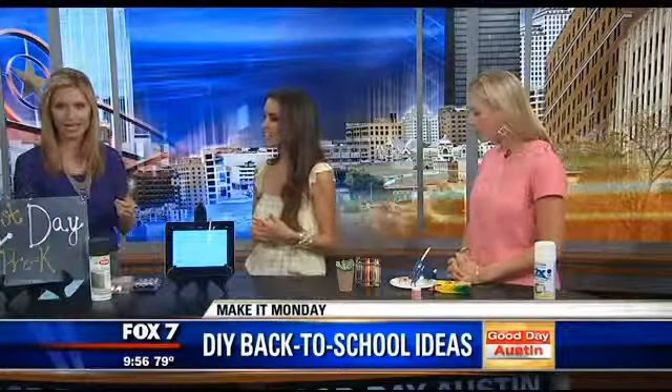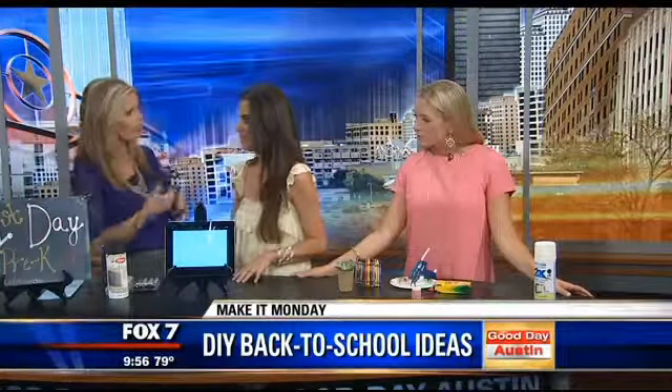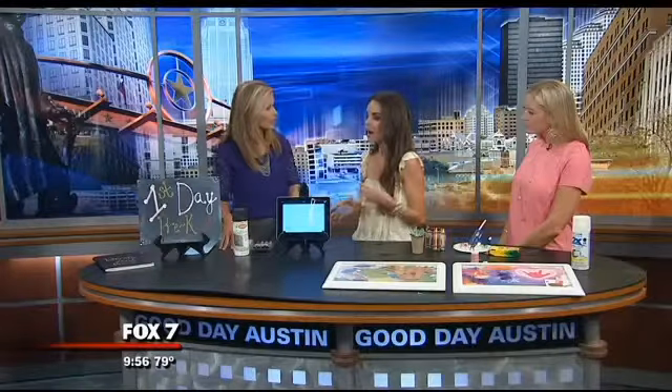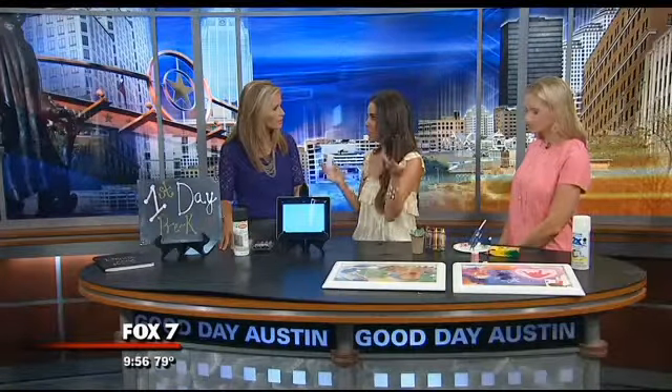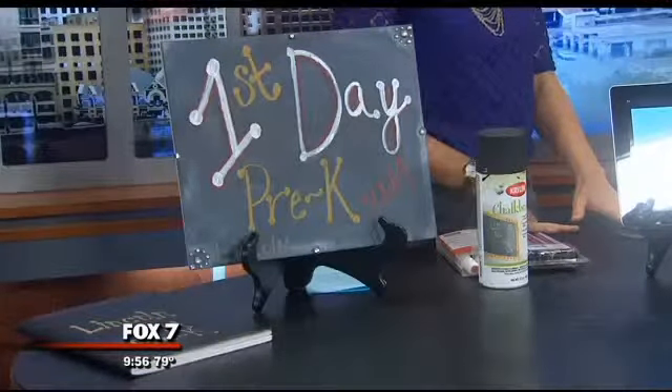Let's start over here with this little chalkboard setup. This is really a way to document your first day. It is extremely popular — I can't tell you how many times I go to Facebook on the first day of school and see a little kid holding a chalkboard sign. It's super easy to make. You can take an old frame and just use chalk paint and spray the glass on it. You can get really creative — write what they want to be when they grow up, their name, their grade, whatever it is. Then they hold that and you've got a great photo for the first day.